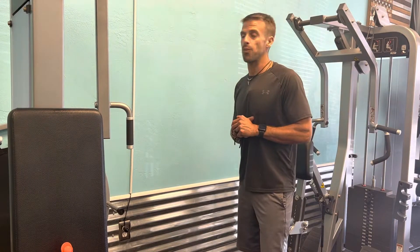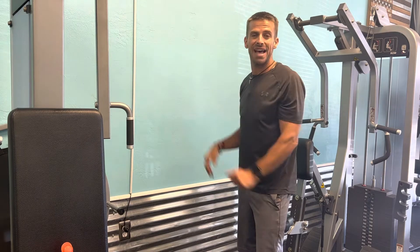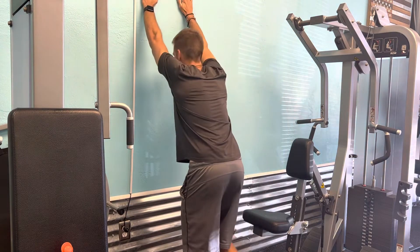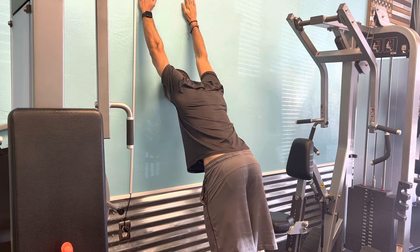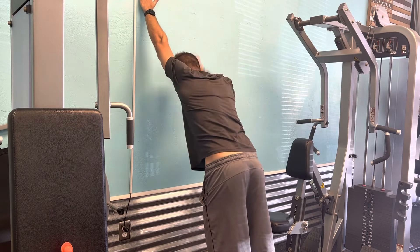For today's stretch, I have a nice flat surface on my wall. I'm gonna reach my arms up as high as I can, take a couple steps backwards, trying to get my ears past my elbows. Arms up, take a couple steps backwards — my arms never move, my elbows are locked. Then I'm gonna drive forward, getting a nice stretch in these lats.